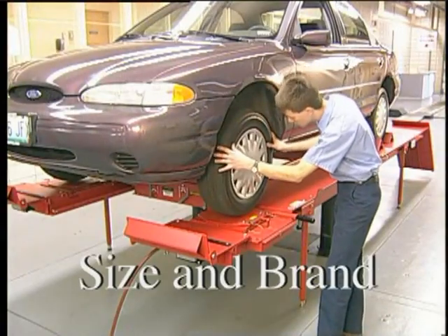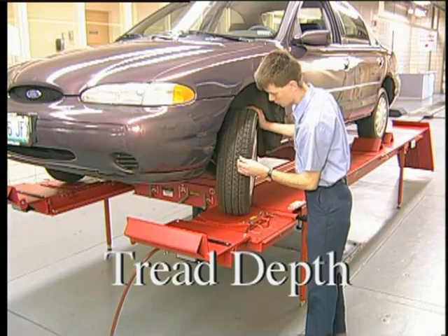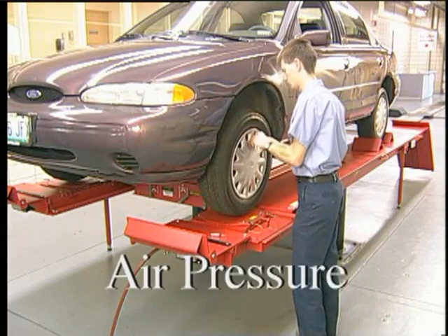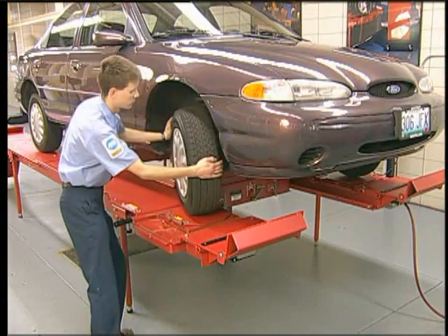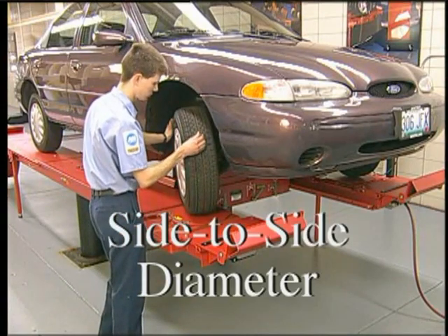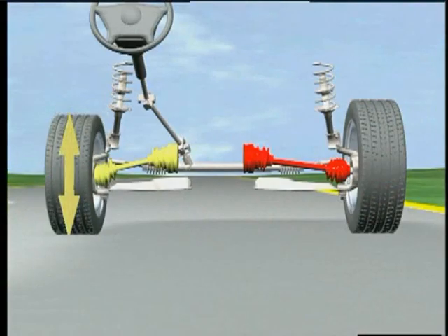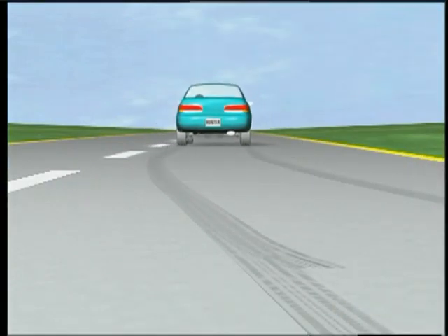Check front tire size and brand, tread depth, air pressure, and rim offset. Any condition that can alter the side-to-side tire diameters should be considered. If one front wheel is dramatically smaller in diameter, acceleration torque will cause the vehicle to pull to the side with the smaller wheel.